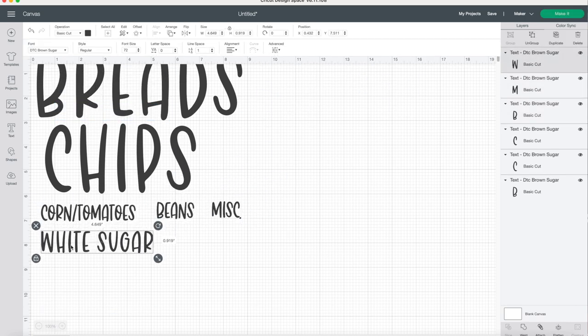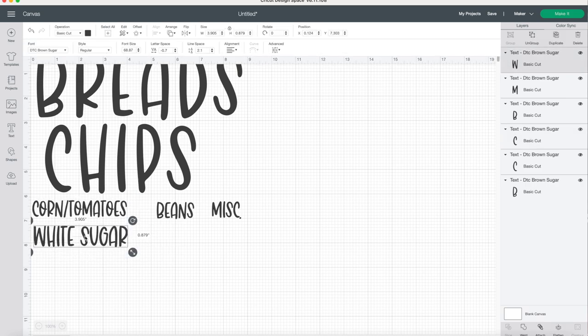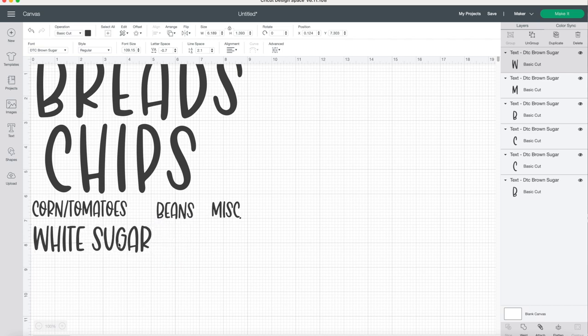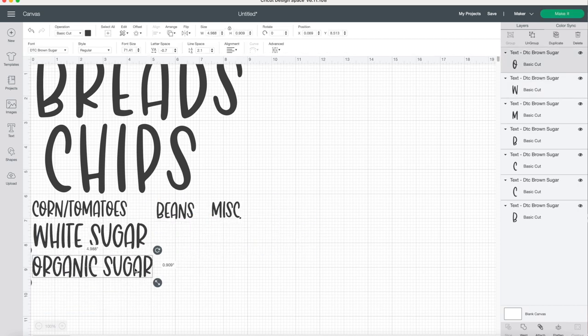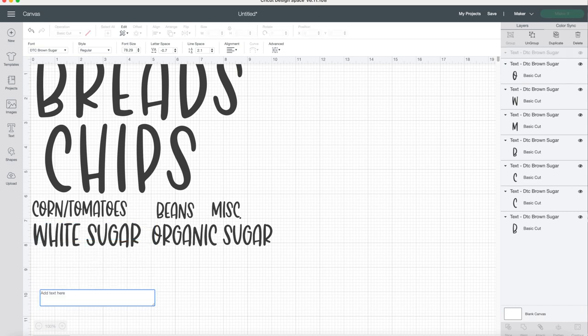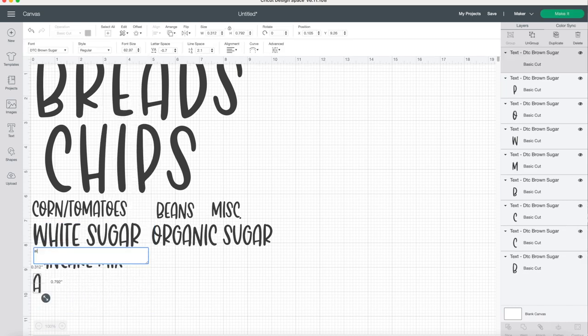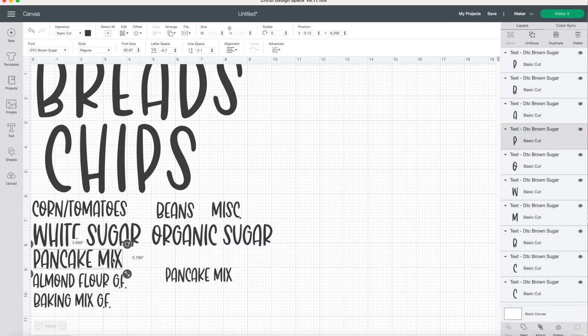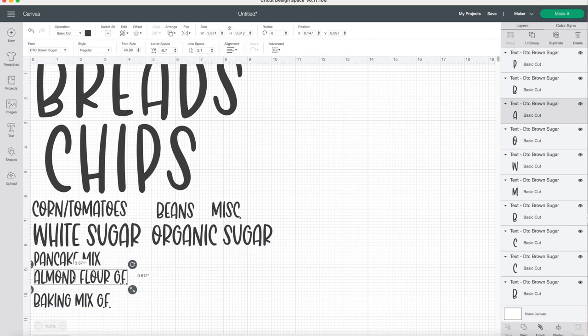If you think you're going to be just making labels, there are some machines that are a little bit less expensive, but the Maker does so many more things — you can make t-shirts, custom mugs, bags, all different things besides just labels. I do tend to make labels a lot because I love for things to be organized and easy to know where things go. In this case I even put 'GF' at the end of some labels so if anybody else is cooking in my kitchen they know which things are gluten-free, since my daughter can't have wheat. It's really nice to customize what you want your labels to say versus buying them on Amazon or Etsy.